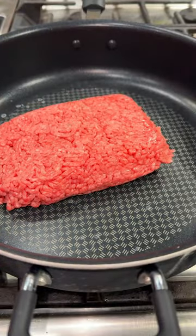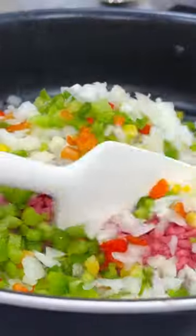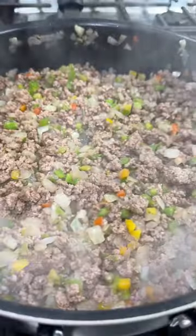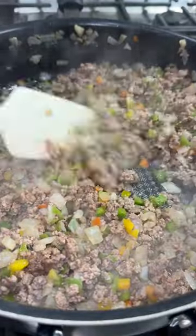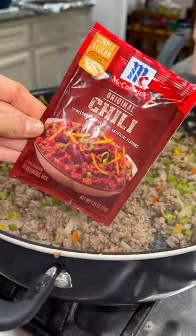To a large skillet, add a pound of ground beef, some diced onion, and some diced bell pepper, and then just brown that up. Once everything is cooked and the vegetables are tender, I like to throw in a paper towel and just soak up some of that excess grease so I don't have to drain it.